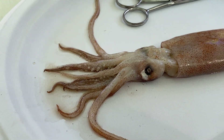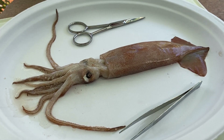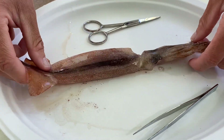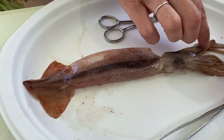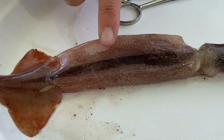The side of the squid we are looking at right now is the ventral side, or the belly side, that points down into the ocean. If I flip the whole squid over, the other side is the dorsal side — and you'll notice some difference in color: the dorsal side is darker.